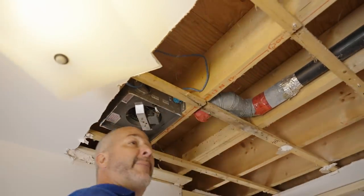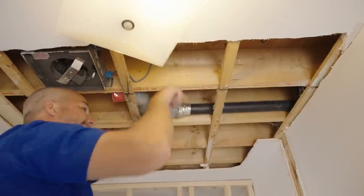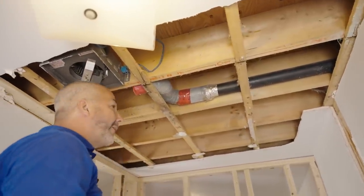Now all I've got to do is drill a hole through the rim joist, through the brick. Piece of cake. I've got tricks for all of that.